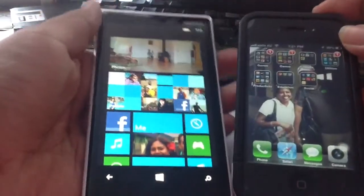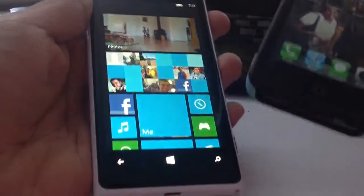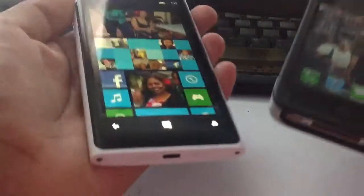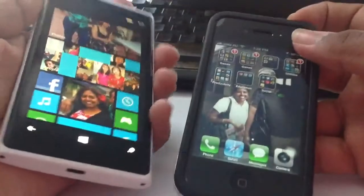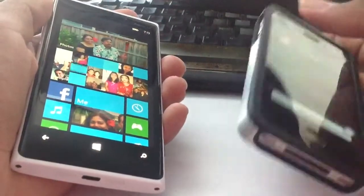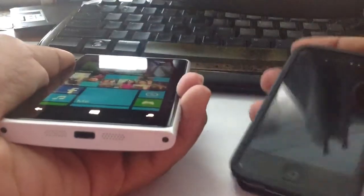This is a video testing boot time — which one is faster, the Lumia 920 versus the iPhone 5? We'll turn both devices off. The left is my mom's phone, the right is my dad's phone, so that's why there are those kinds of pictures on there.